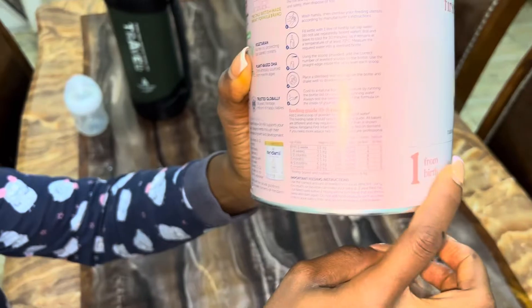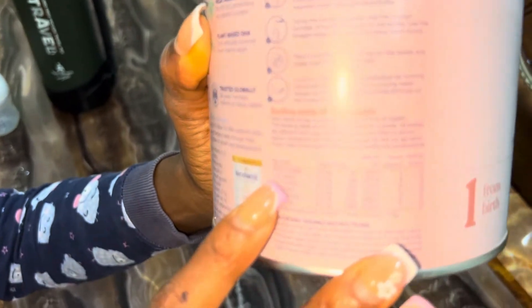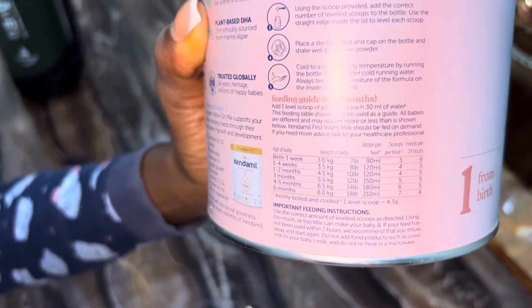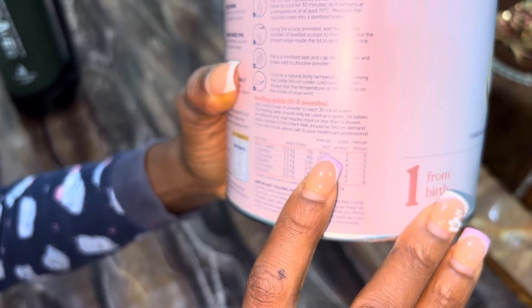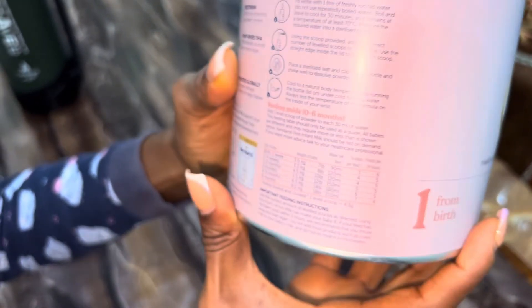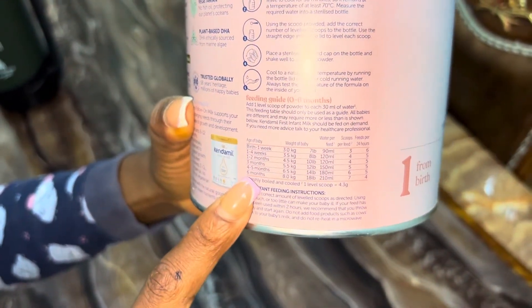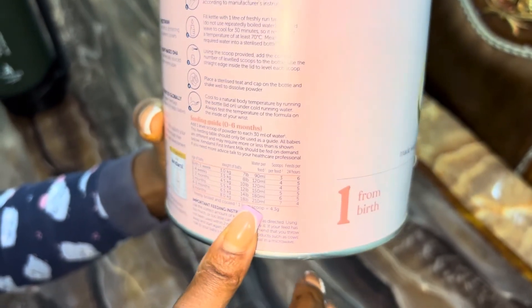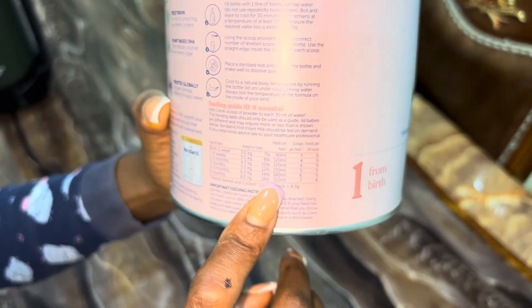Let me show you the guide for Kendamil — every brand has their own guide and they're basically almost the same. If you look here, you can see that from birth there's a particular average weight for babies at each age and what they're supposed to be taking in ml, along with how many scoops that will be. It goes from two to four weeks, one to two months, down to six months. At six months, for a baby of eight kg, she should consume 210ml. My baby is already above eight kg but she still consumes 210ml — so don't worry, this is just a guide.